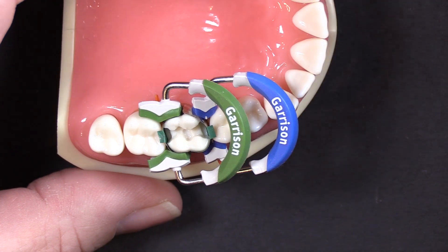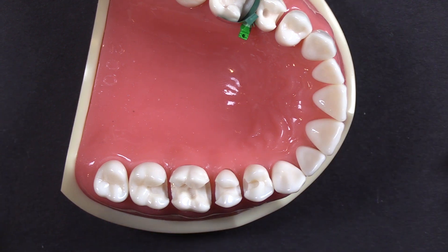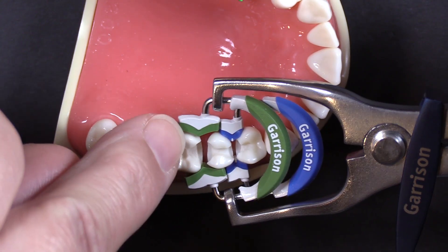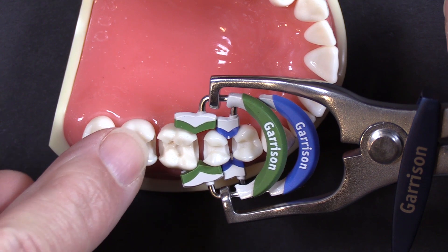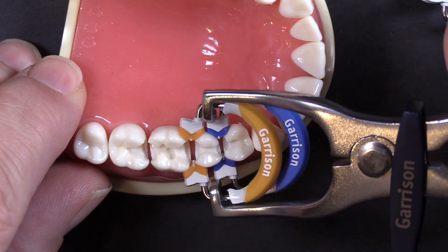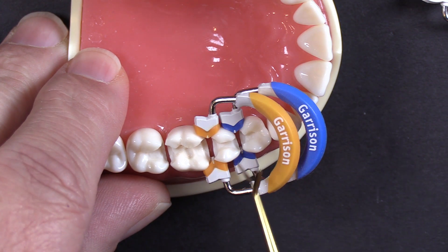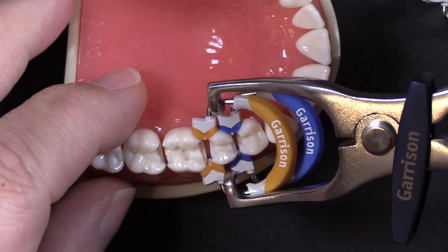Now I want to show you one where you can't do that. I've got a little MOD here on the bicuspid. I'm not going to put bands and wedges in there — I just want to demonstrate this. That ring fits in there just fine, but there's not enough room to place the wide prep ring on a smaller tooth if you've got a wide prep. You just can't do that — there's not enough room. There is enough room to place both standard rings, but you can see they're almost touching, so they're not interfering. The placement shouldn't cause you an issue unless you're trying to use the wide prep ring, and then you're going to struggle with that.